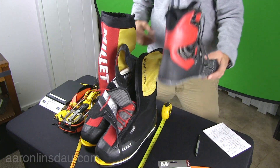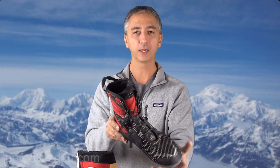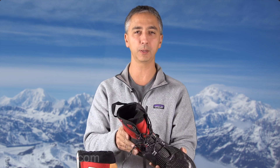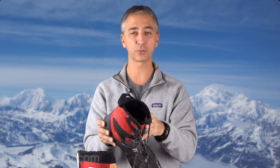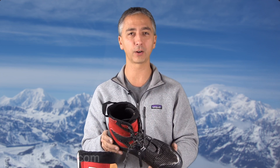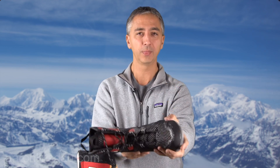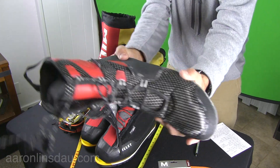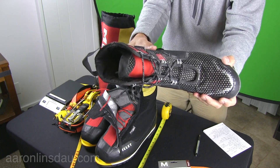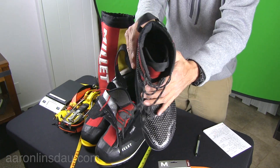Every day when you come to camp, get the boot liner — the inner boot — out of the outer boot and put it in your sleeping bag. This will allow you to warm up and dry the inner boot overnight. I've got a video on how to dry your clothing — this is one method. The inner boot is very stiff and not comfortable to sleep with at all, but that's just the deal with this type of boot.